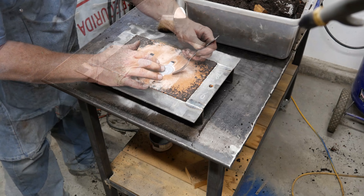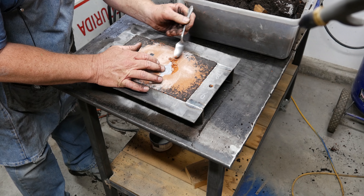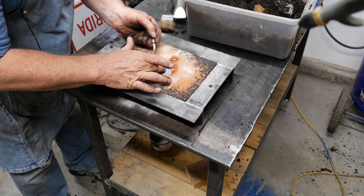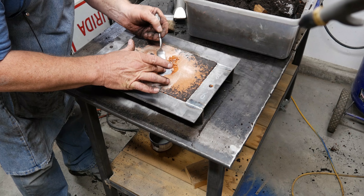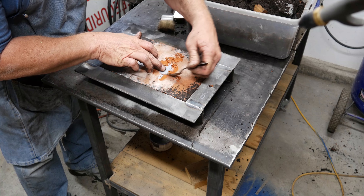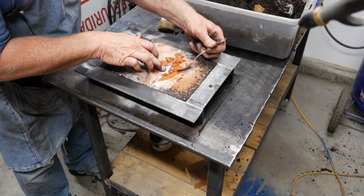We pack a little more sand on and then ram it down flat and scrape it off. Let's flip it over and see what we got. That looks good. I just want to cut around these patterns here to get a little relief on the edge because I don't want the sand to break off when I lift them out. Cutting it down below the edge of the pattern helps prevent that.